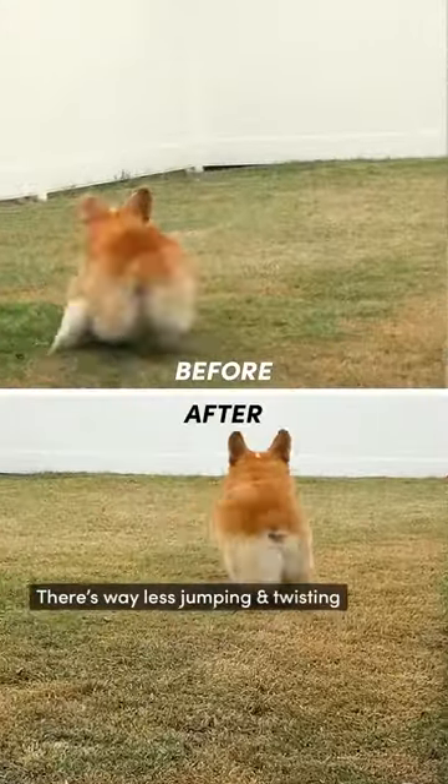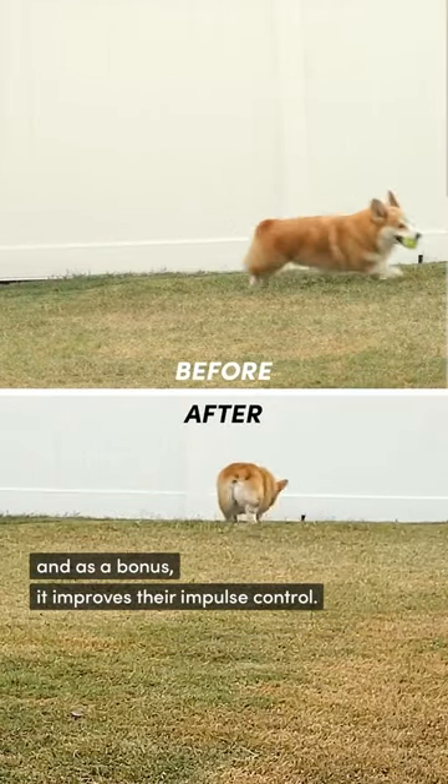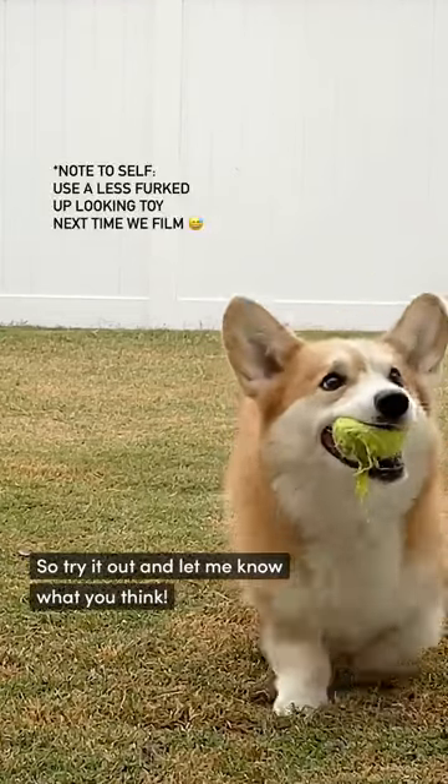There is way less jumping and twisting — he's running more in a straight line. And as a bonus, it improves their impulse control and they're still having fun. So try it out and let me know what you think.